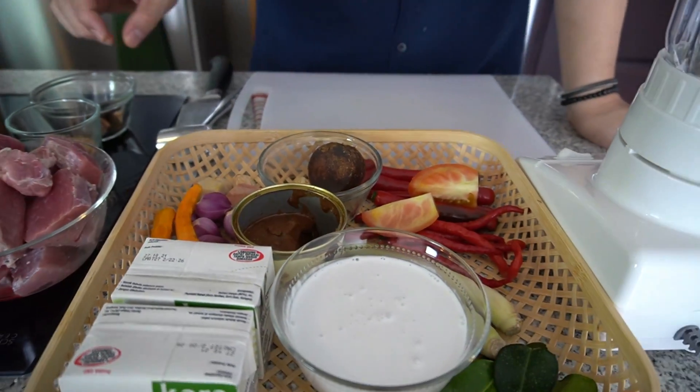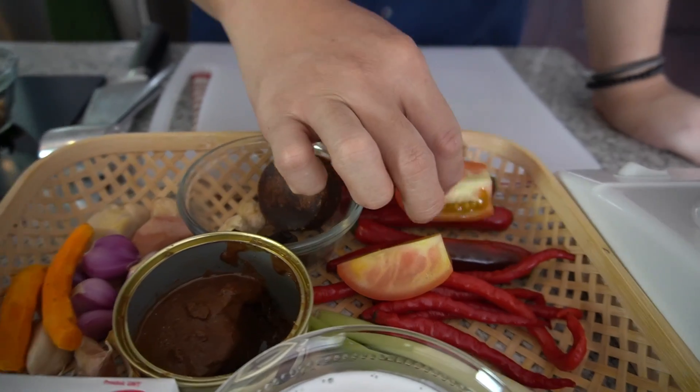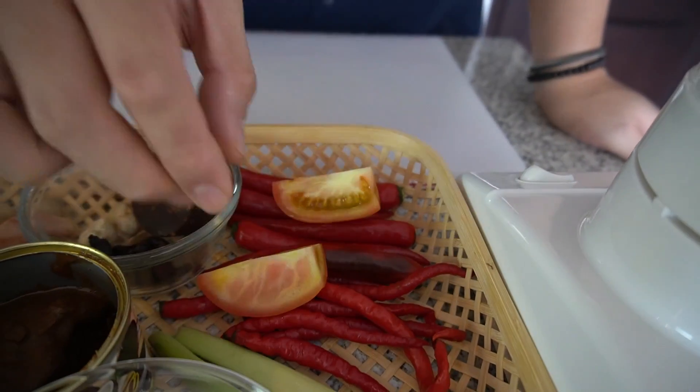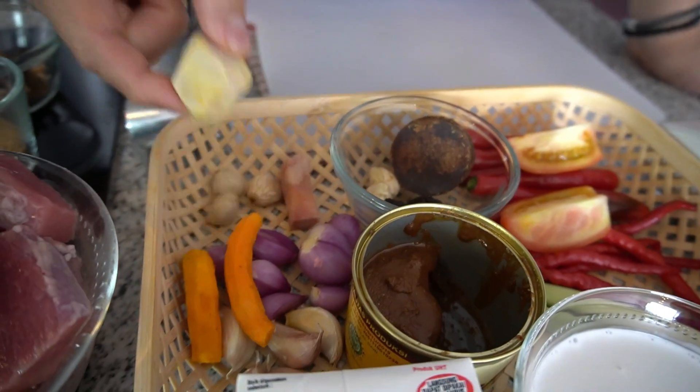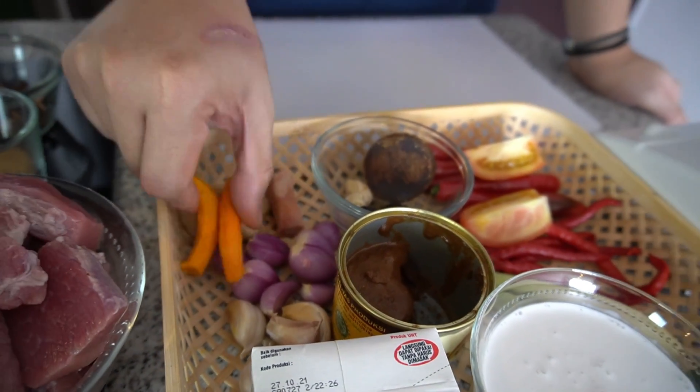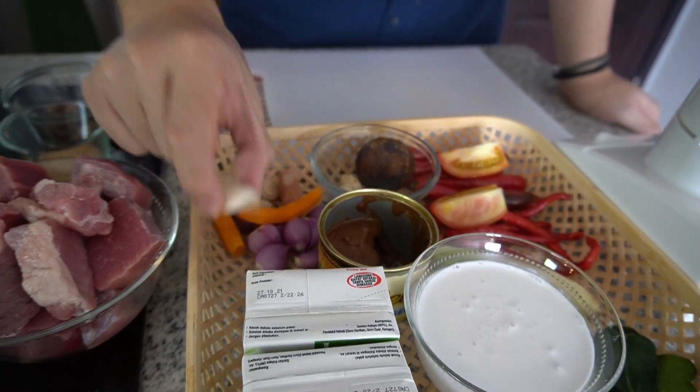Terus gue ada cabai merah besar, cabai merah keriting, tomat. Lalu ada kemiri, ada lengkuas yang udah dikupas, jahe yang udah dikupas, kunyit yang udah dikupas, bawang merah, bawang putih.